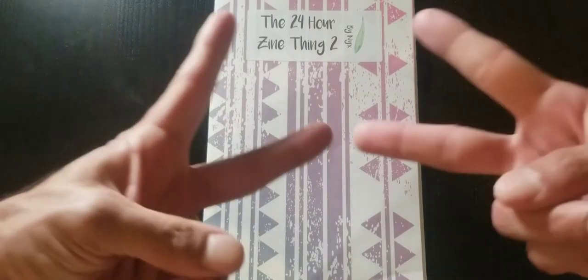That's the 24 Hour Zine Thing number two by Jamie Nix, also known as Seagreen Zines, also known as Zine Ninja. Go ahead and peep her out. The information will be in the show notes. Thanks so much for watching. I'll see you guys tomorrow. Lates.